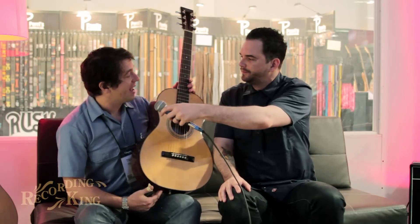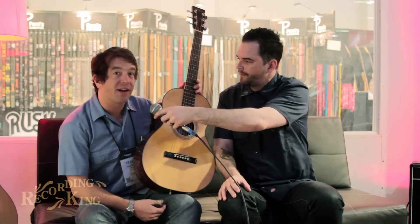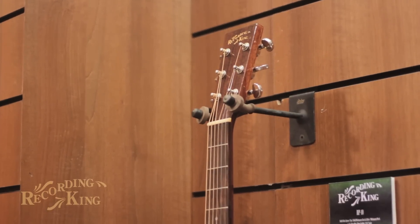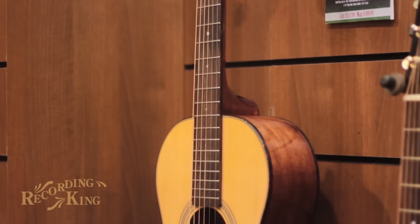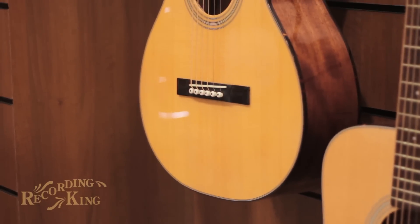This is the RP-10. It's a single-O size body with a full dreadnought scale length. If you're familiar with some of our other guitars, you may have seen that combination. However, this is one of the most affordable all-solid guitars on the market. It includes a paddle headstock, which is a little different for us on these single-O's, and is just a great-sounding little guitar.